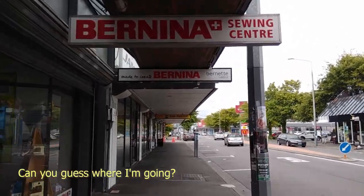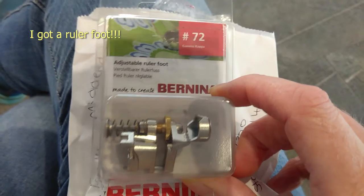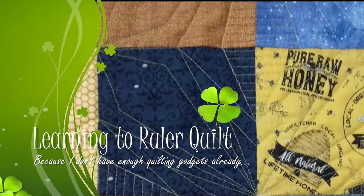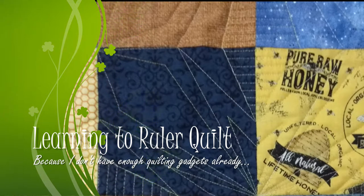And then we'll play with it later. Well, there it is — my ruler foot! Now I want to play with it and find out how it works. I only have one ruler so far because the foot itself was a couple hundred dollars, so I didn't want to then spend another couple hundred on a full set of rulers. So I just got a straight ruler — the slim ruler from Angela Walters. I thought getting a straight ruler was a good place to start because that's going to be the easiest to learn how to use.